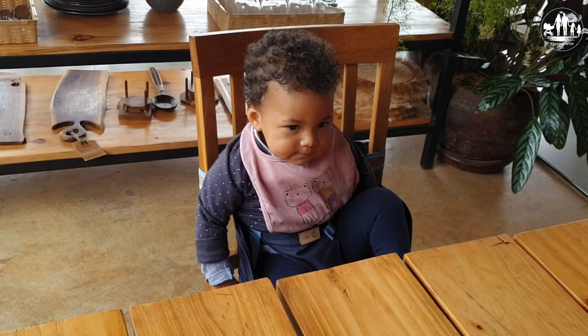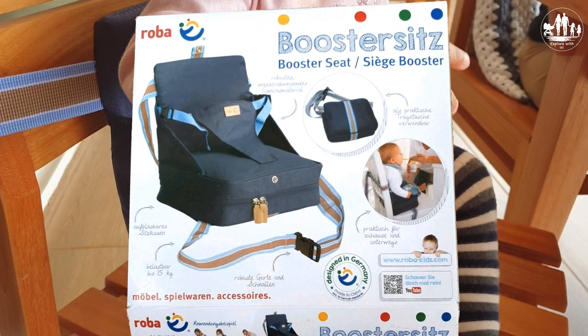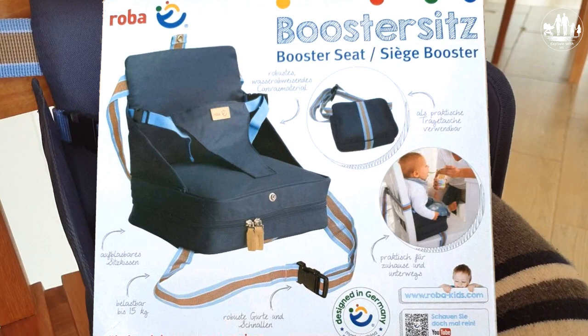The seat is specified for a maximum weight of 15 kg and for babies from 6 months up to 36 months. The chair onto which the booster seat will be strapped should have at least a width of 35 cm and a maximum of 50 cm. The same applies for the depth. The height of the lean should be at least 37 cm.